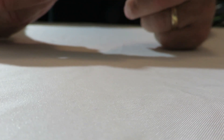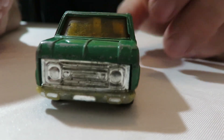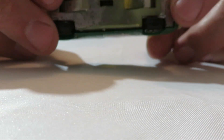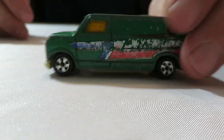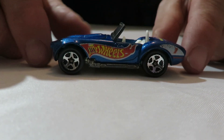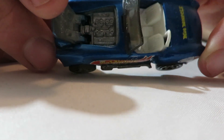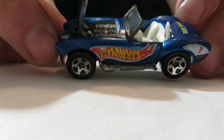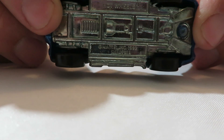This one here is made in Hong Kong — it's just an old van. It's got a metal body though, plastic base. Kind of rough looking. There's a Hot Wheels Cobra, Ford Shelby Cobra 427. This one has an opening hood — got the motor in there, got the Hot Wheels tampo on it, and a metal base on this one.